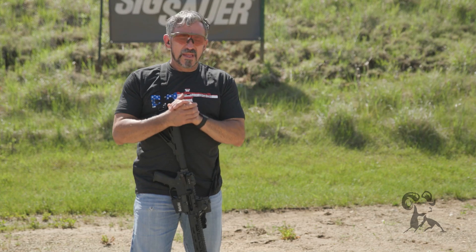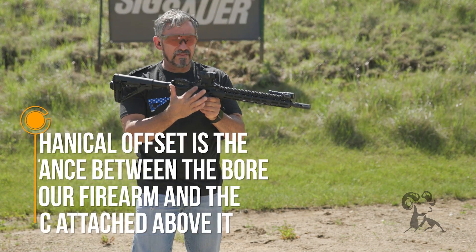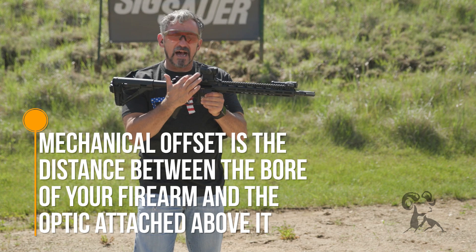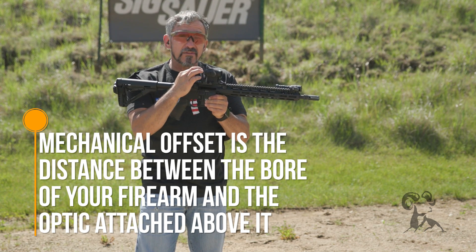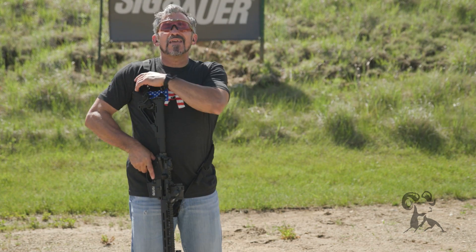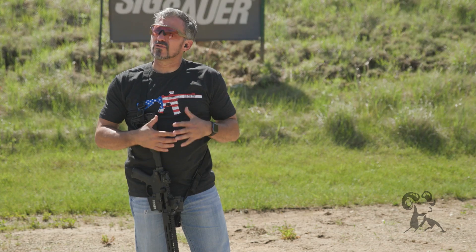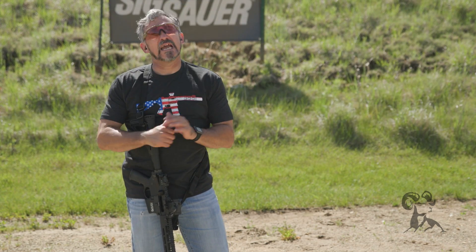What is mechanical offset? Basically it is the height over bore between the center of the optic and the center of your bore. You'll notice there is actually a height that separates the middle of the objective lens from the middle of the bore. Most people who begin shooting rifles don't really appreciate the importance behind knowing their mechanical offset.